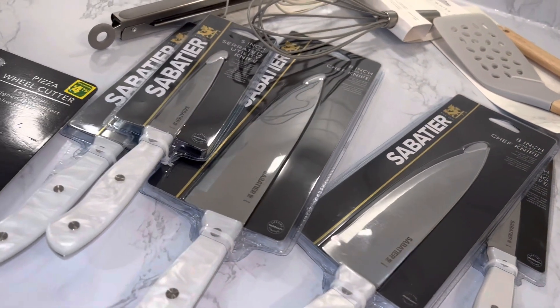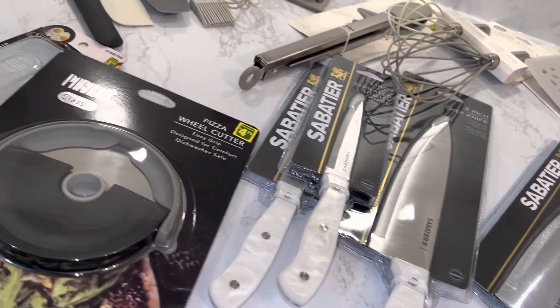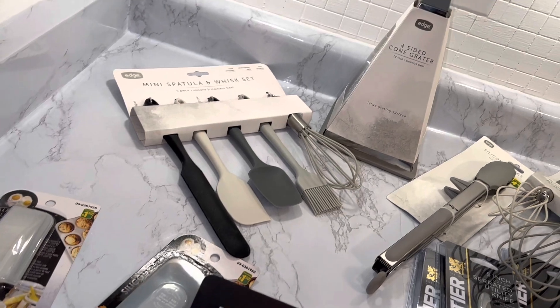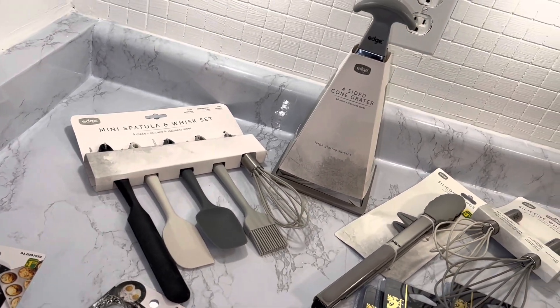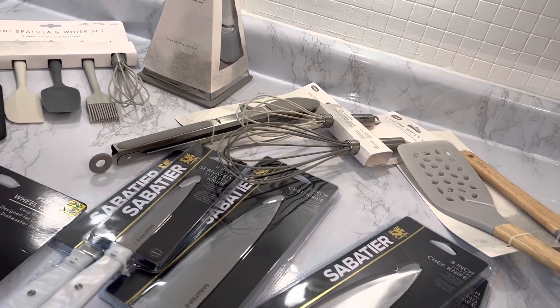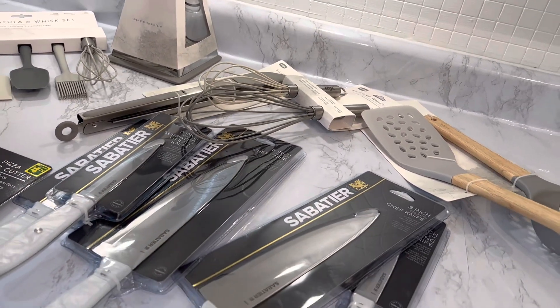Welcome to Home with Simone, and a huge thank you to each and every one of you that subscribed to my channel, whether new or existing subscribers. I really do appreciate you all. Today's video is my Dollarama haul.